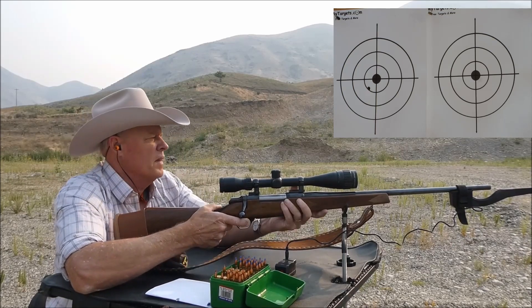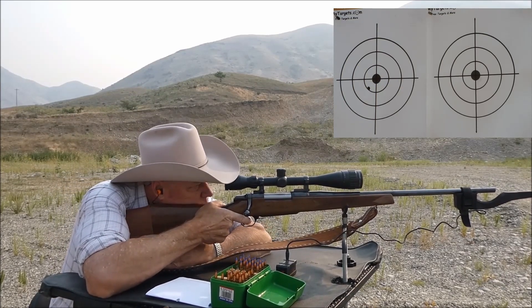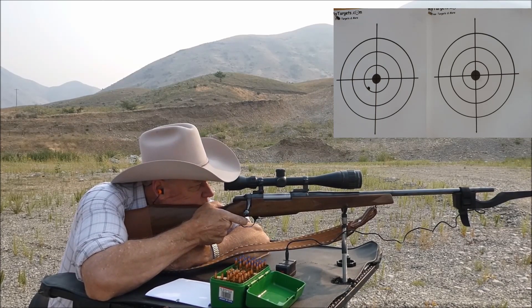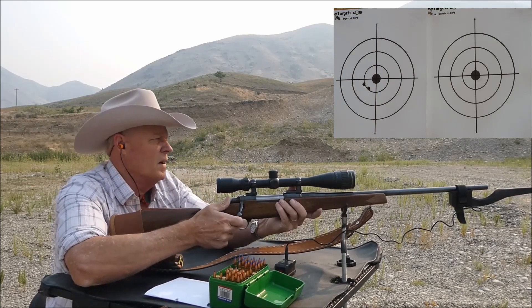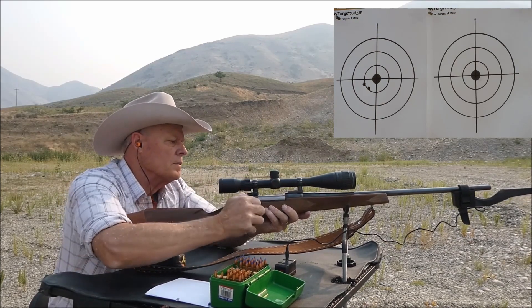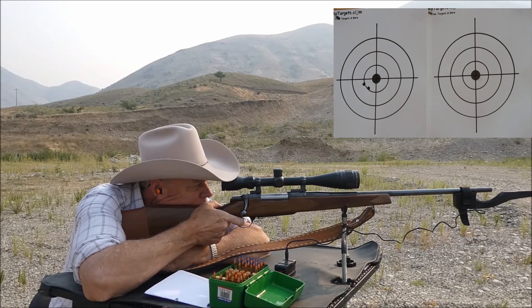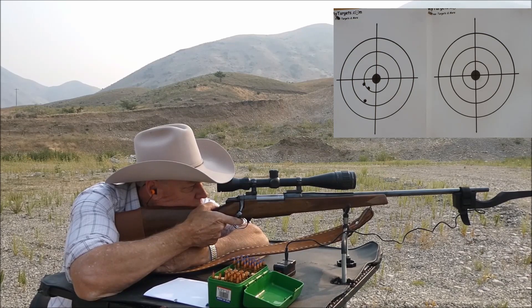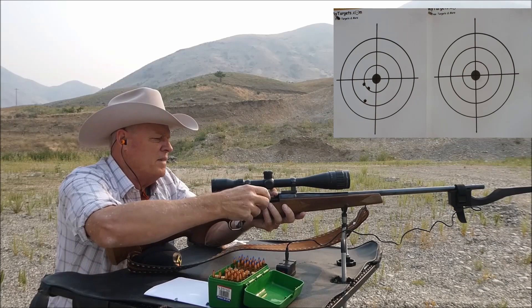That went low left — you see that. Okay, low left again. Third and final shot — extremely low left. That was an average of 31.95 on those three.